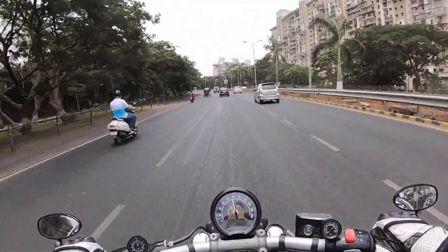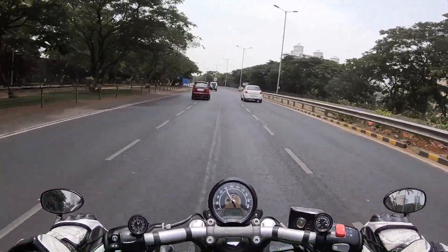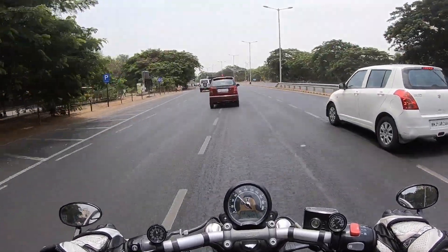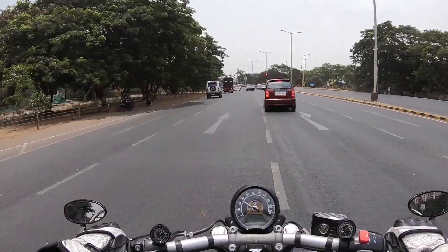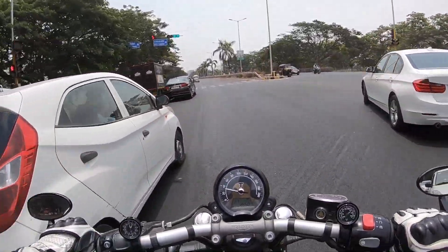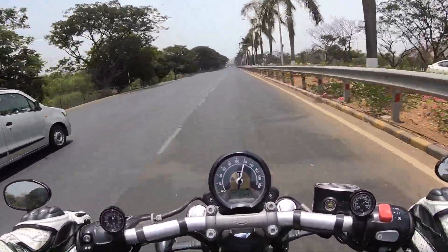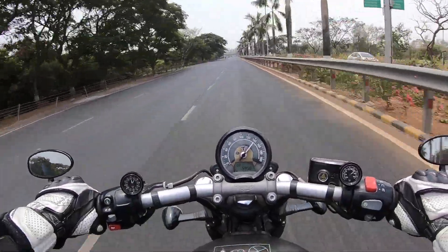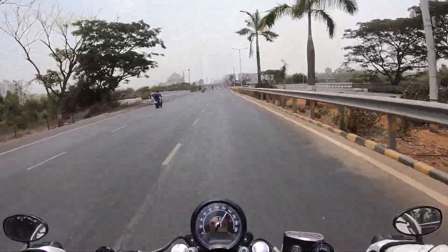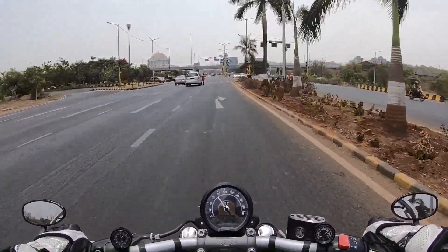The chassis may be similar to the T120 but they've reworked almost everything — the trail, the rake, it gets a flat handlebar. The riding posture is comfortable, not very upright, with a seat height of 690mm. It thankfully gets traction control and two riding modes: Rain and Road. Right now it's in Road mode which gives you more power. The ride-by-wire throttle is extremely positive, extremely quick, and the throttle response is absolutely immediate.